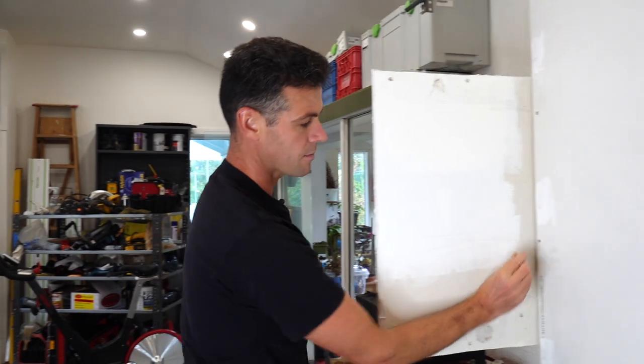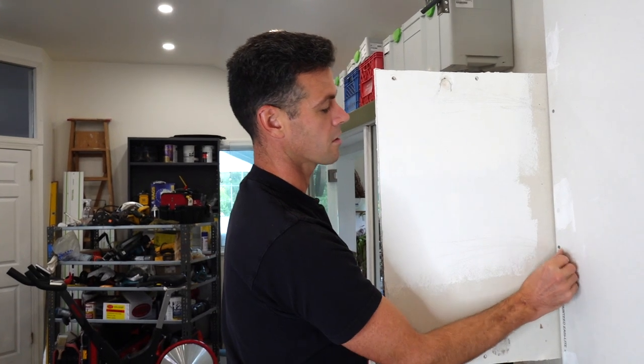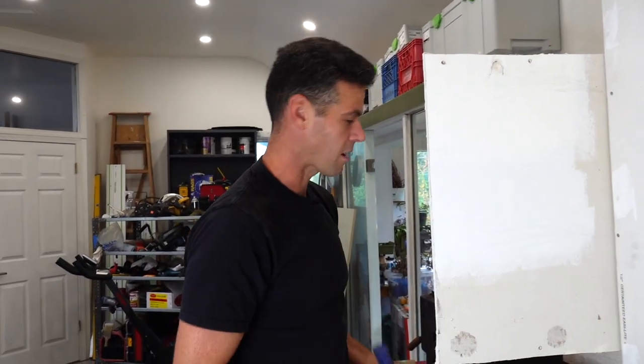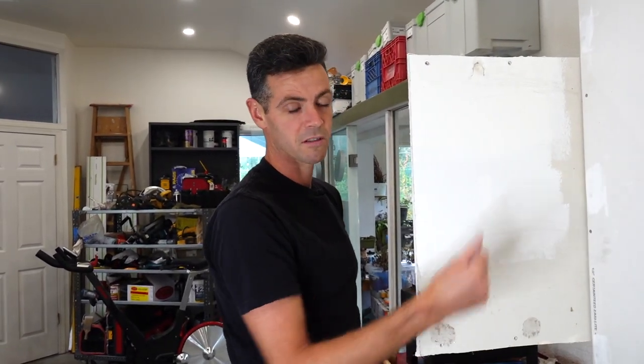You do have to keep the nails pretty close into the corner if you were cowboy enough to use nails, so that your tape actually covers. That's the theory behind drywall nails — as long as the tape covers it's okay. But if you're mashing that paper into a blister, there's gonna be blisters under your tape too.